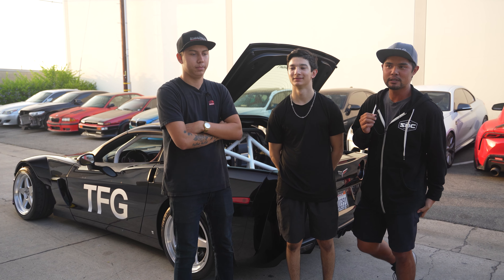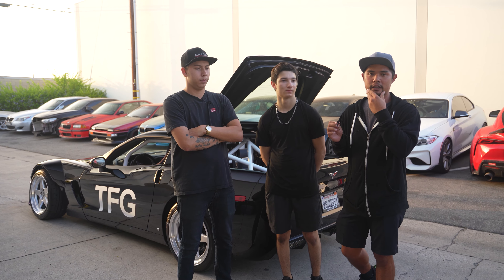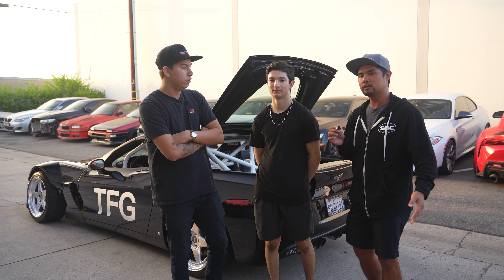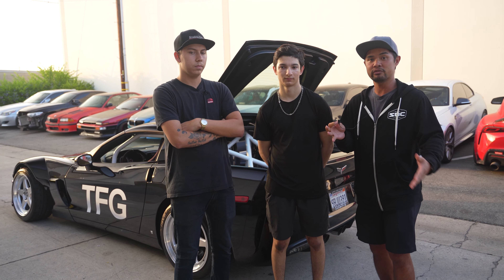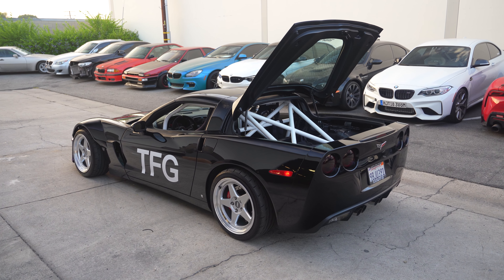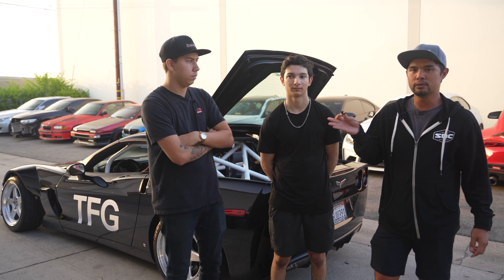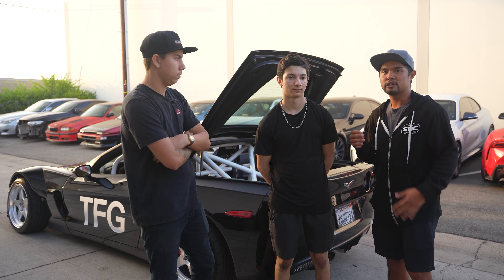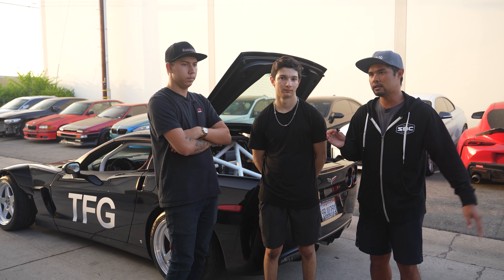Alright, what's up guys? Welcome back to another episode. We've got something a little bit different than what we normally do, because we build a lot of track cars and show cars and SEMA builds and stuff like that. But this is one of our first customer-requested drift builds, and it's on a Corvette C6. I've got Anthony here, he was the lead technician on the build, and then Dylan, who was the project manager, so they're here to talk about all the little details and the challenges we had to go through.